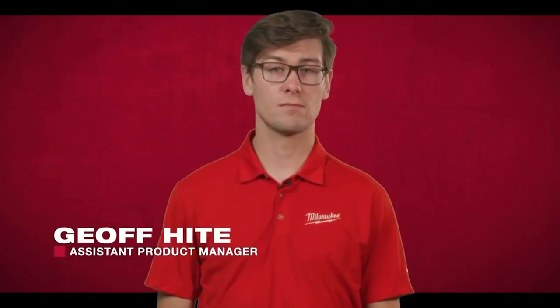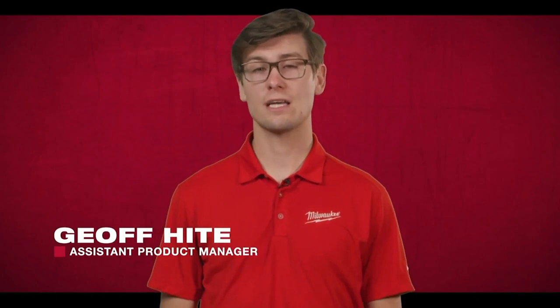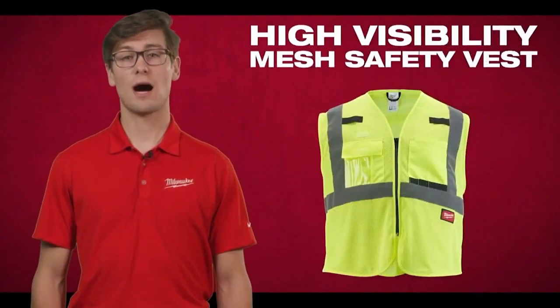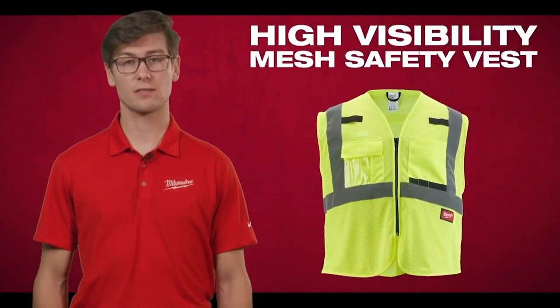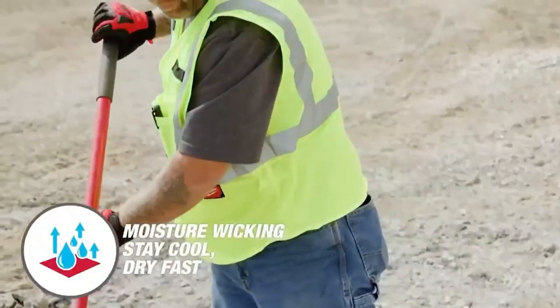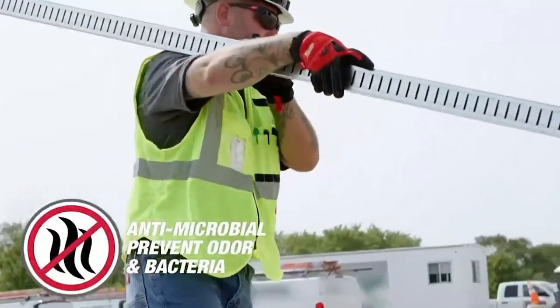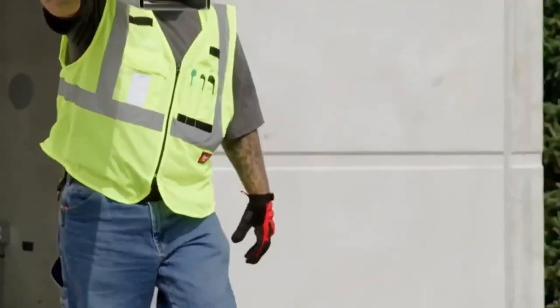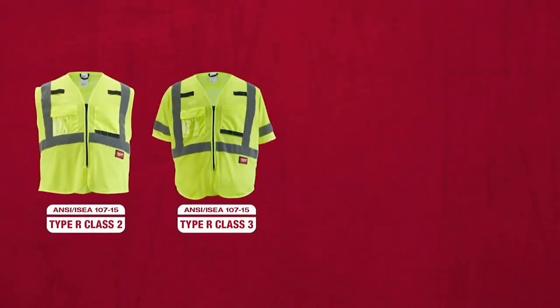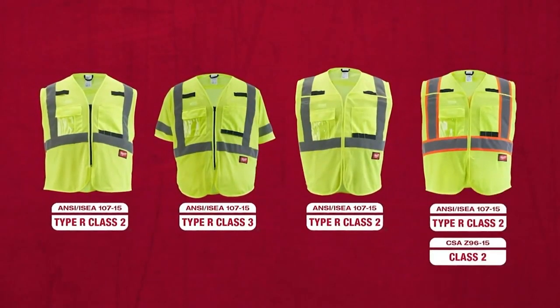At Milwaukee, we're committed to keeping you safe and productive. That's why we've been working hard to engineer a safety vest that helps solve the frustration of overheating on the job site. Our new high visibility mesh safety vest features lightweight breathable mesh material with moisture-wicking technology to keep you cool and dry, plus antimicrobial anti-odor properties, perfect for hot environments. It will be available in class two and class three styles as well as breakaway and CSA options.